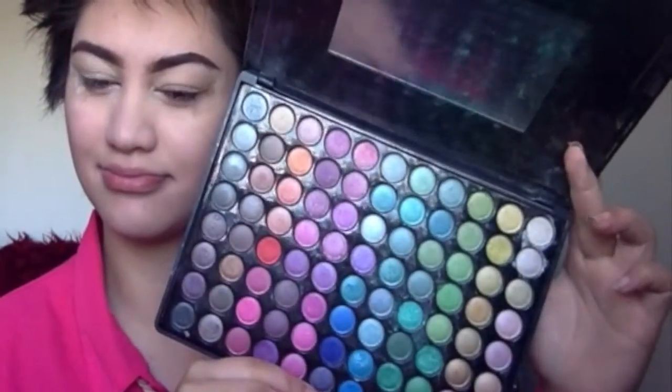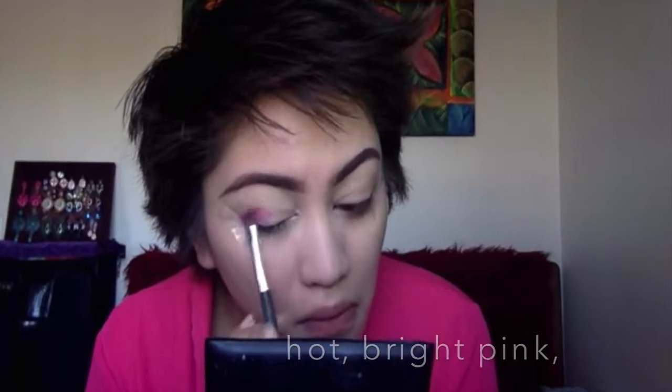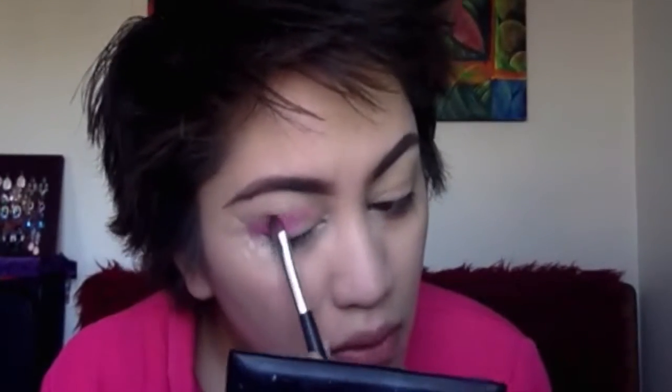To get started, I've already done my brows and primed my face. Now I'm going to stick some tape on my eyes, making sure they're equally the same on both sides. I'm going to use my 88-color palette and use a bunch of pink colors — grabbing this really nice purple-based, hot pink, bright pink color and applying that on my eye, using the tape as a guide.